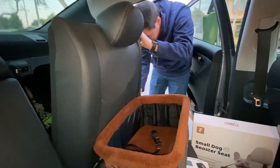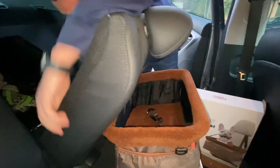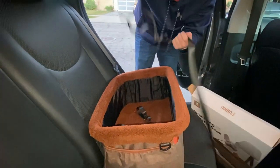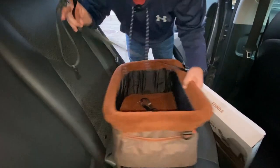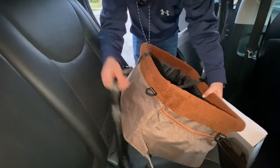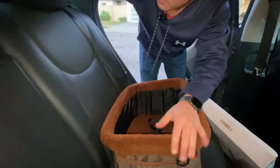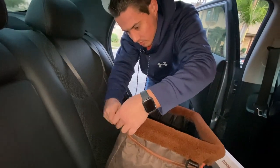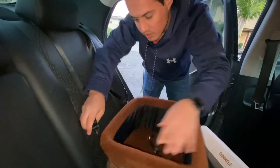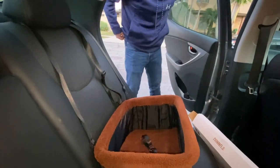You'll want to move your chair back so the strap in the back can connect. These straps here are going to go around the headrest, so we're going to clip it to the back and then go around the headrest like so. Now it's nice and strapped in and stable for our dog.